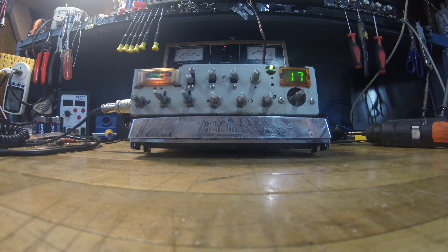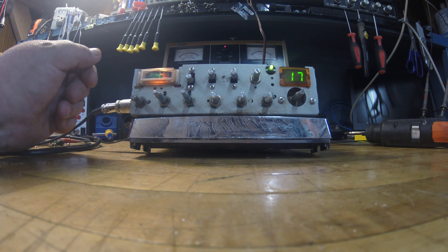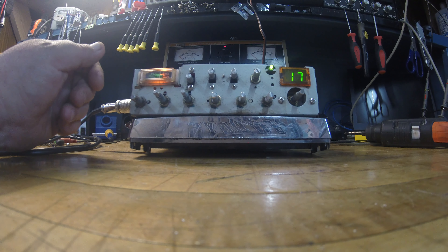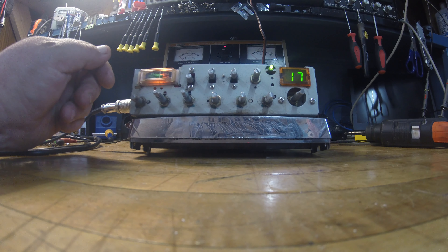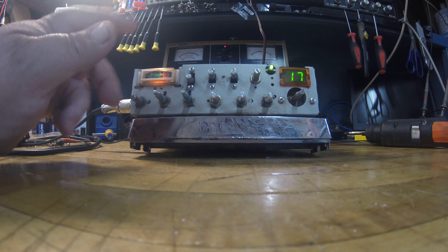Getting back to the radio — I ran it through all its paces. This thing definitely had a lot of work done to it at one time or another, and looking at it, it's really clean work. Being that this is an older Grand XL, I think this is one of them MB8719 chips, as they call those.